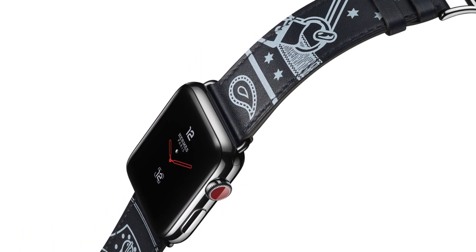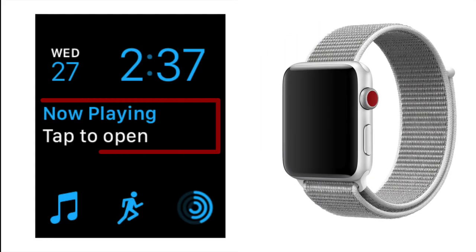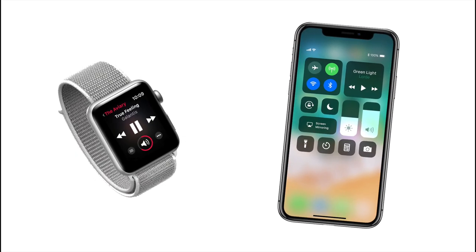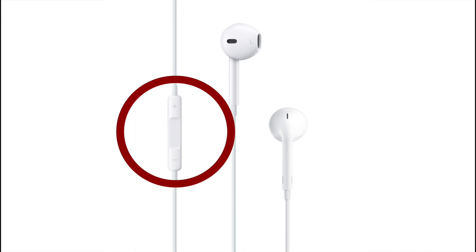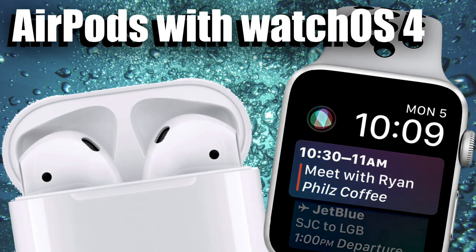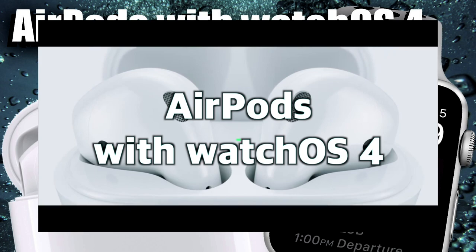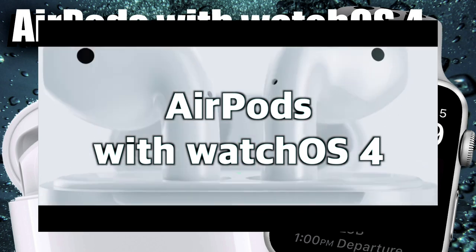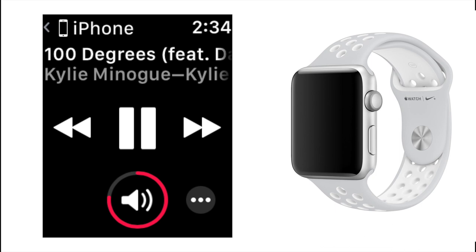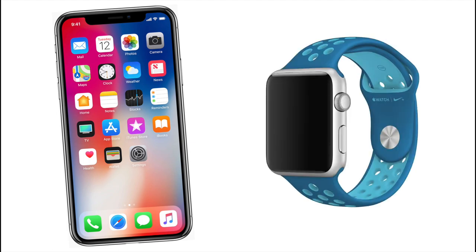Another tip I want to briefly discuss is the Now Playing complication. I've been shocked to learn some people still don't know you can control music playback on your iPhone from your Apple Watch. It allows your Apple Watch to effectively replace your headphones' inline remote, and is really useful for those who use AirPods or any wireless headphones. I've done a video with more detail about this called AirPods with WatchOS 4 — I'll leave a link in the description below. If you haven't tried using the Now Playing app yet, give it a whirl, as you'll realize just how convenient controlling your iPhone music playback from your Apple Watch really is.